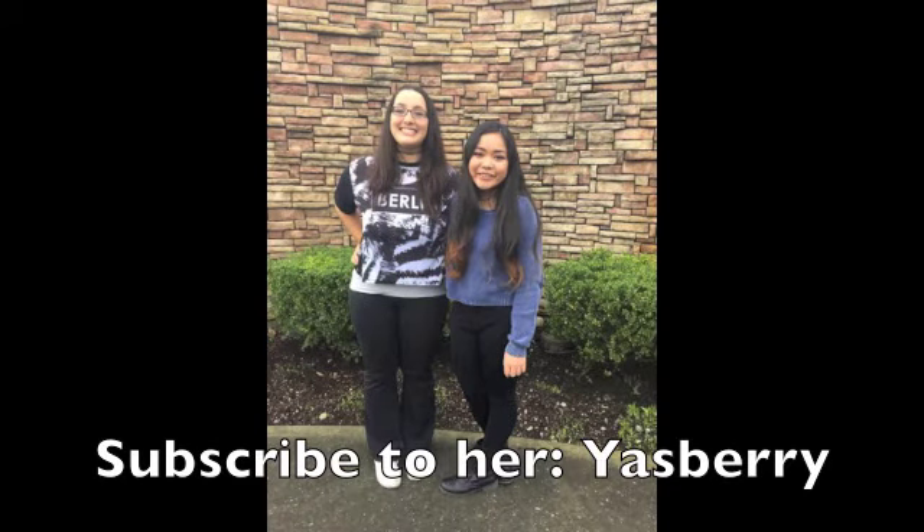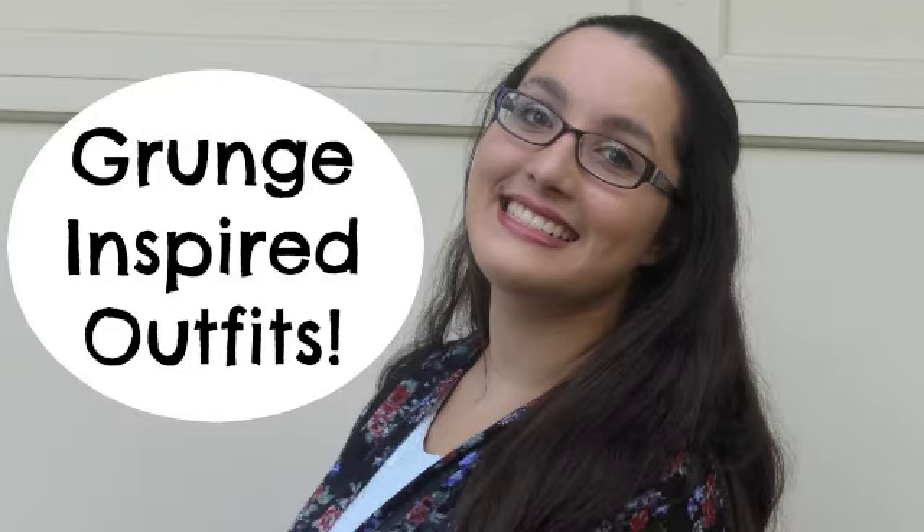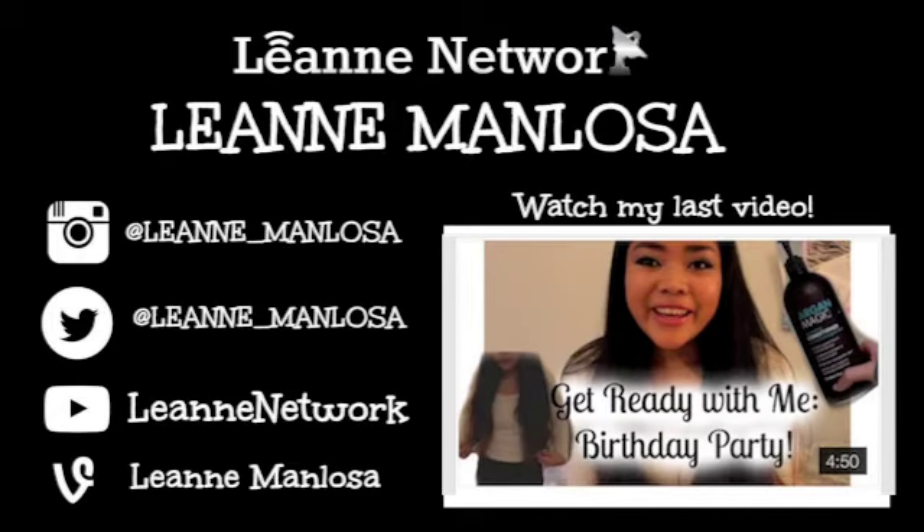This is actually a collab with Yazberry, who is one of my very close friends here on YouTube and in real life. If you want to check out her video I will have a link down below, or you can click on the screen to watch it. That was my how-to-be-grunge look. If you guys liked this video please give it a thumbs up and subscribe to my channel, and I will see you guys soon.